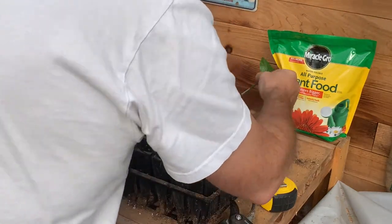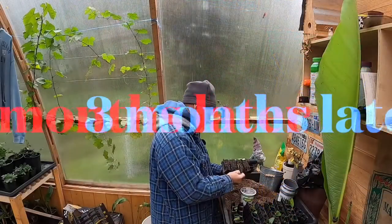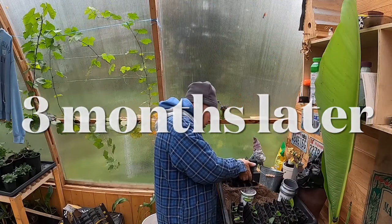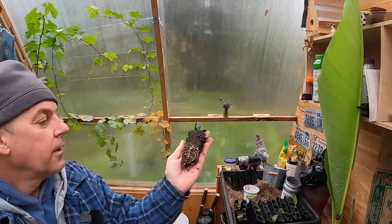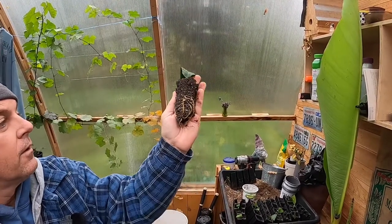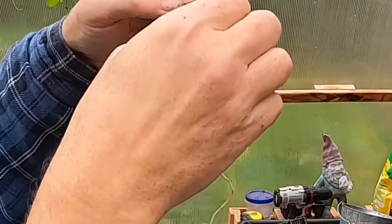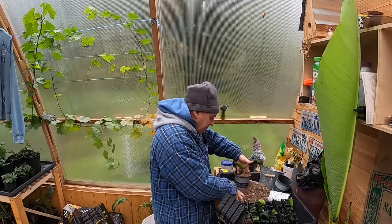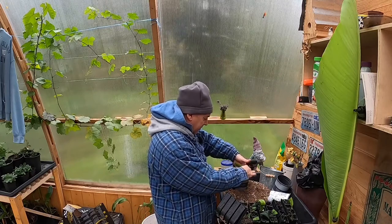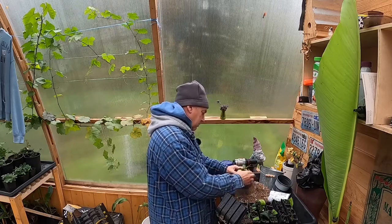Got two really good ones here — nice root ball, nice root growth. Look at that! Got some nice roots, and a little flower here — I've got to pull that flower off, can't have that on there. I'll take these and put them in the pump house. It's warm in there, I have a heat mat and a little heater, so that way they won't go into too much shock.